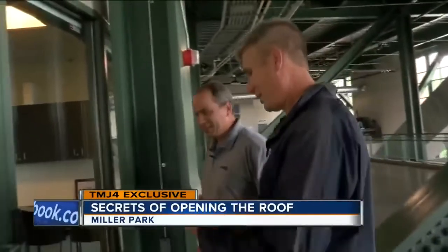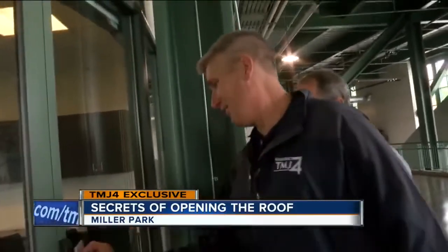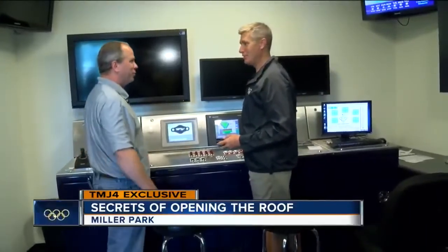Now I am up to bat. So this is the key to get in? That's the key to get in the room. Step one is turn on the monitor so we can see what we're doing.